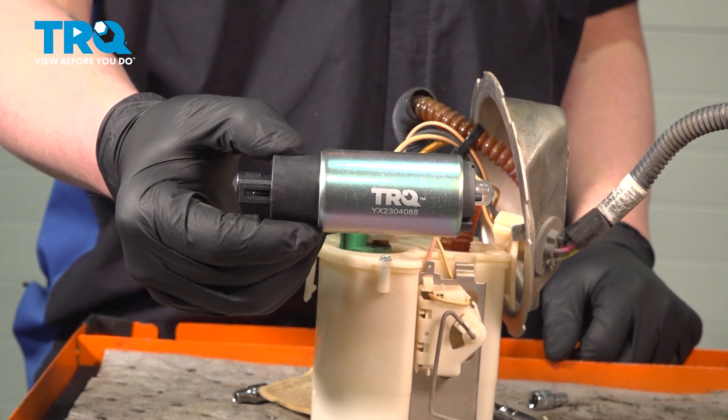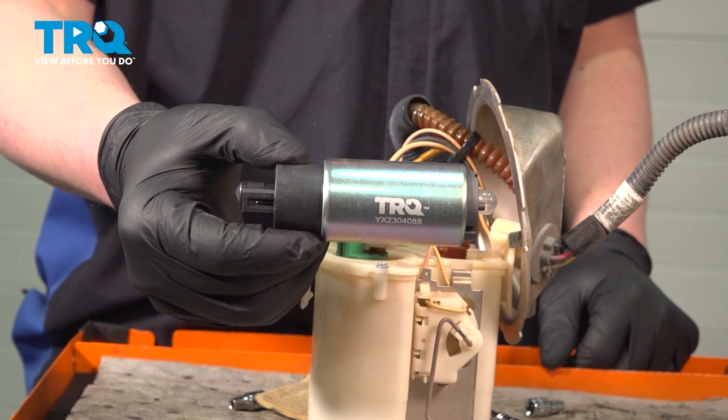In this video, we're gonna show you how to replace the electric fuel pump on your Ford Focus. Let's get started.